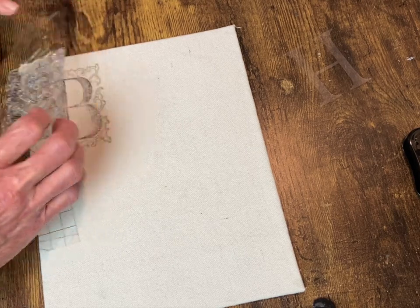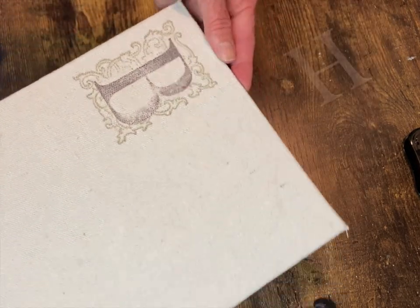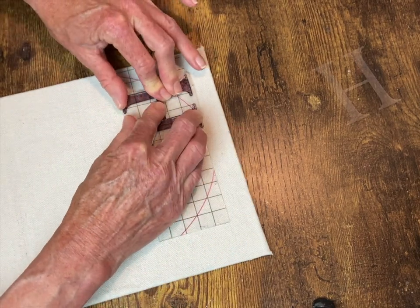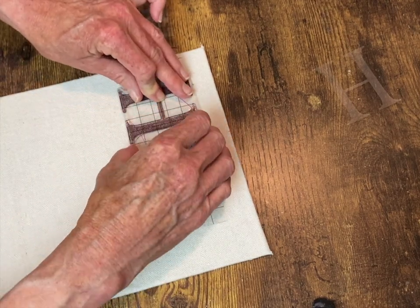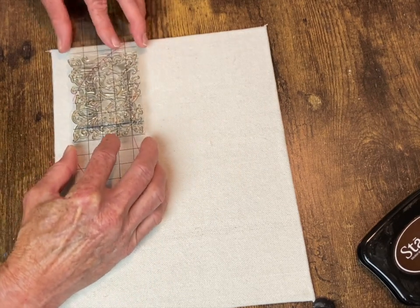Of course it didn't turn out perfect — it's not perfectly centered. That's okay. I make up for it by making the same mistake on the next one! Now I have my 'H' inked up with the Timber Brown. I'm going to apply that, put the mask on it, and then do the same Alpha Belly stamp over it.